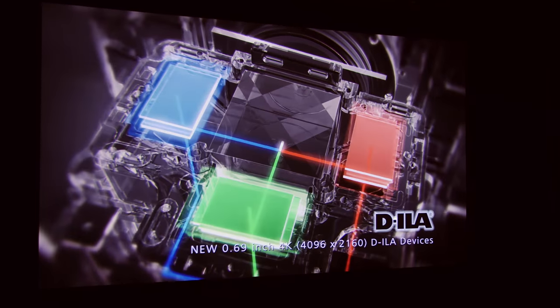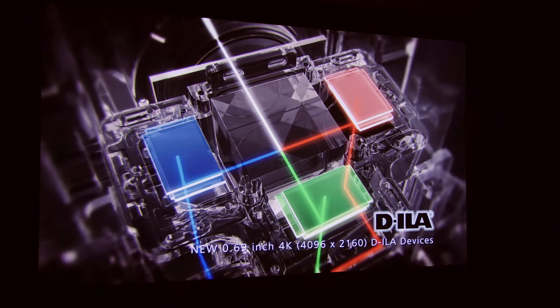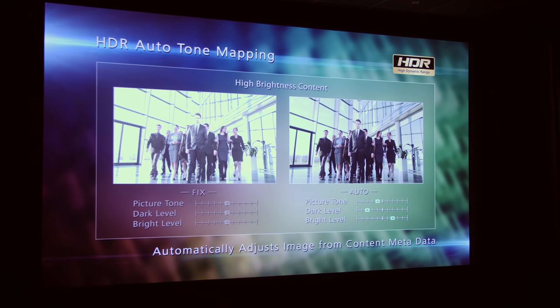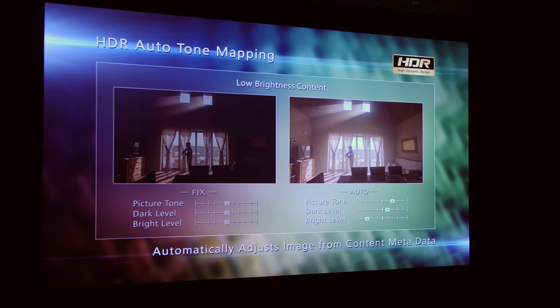Each projector is equipped with 0.69-inch new DILA 4K devices. There are several features consistent across all three ranges, including the automatic HDR tone mapping function, which is very important because of the limited light output of projectors especially in the home environment.